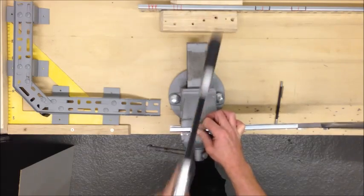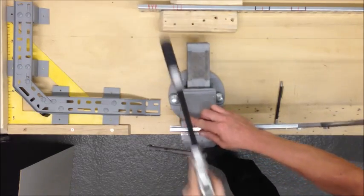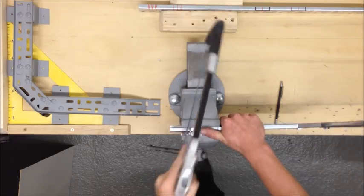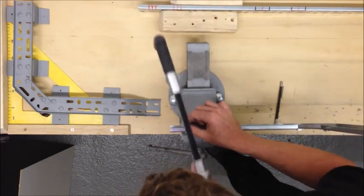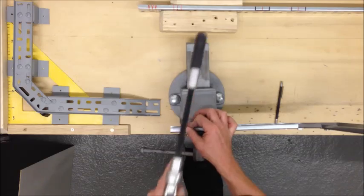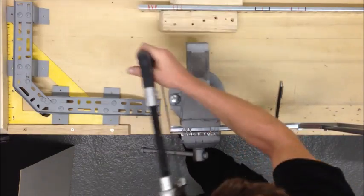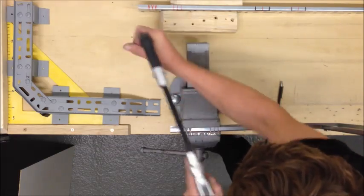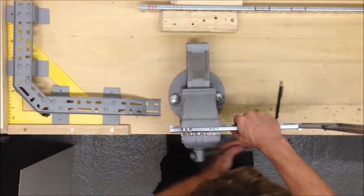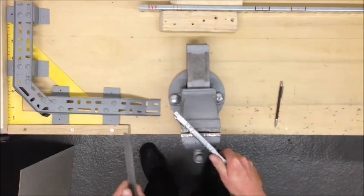We're going to be running the V cuts and we're going to make a lot of cuts. If you get in the habit of filing your cuts straight after doing them, you have less chance of cutting yourself handling the metal.